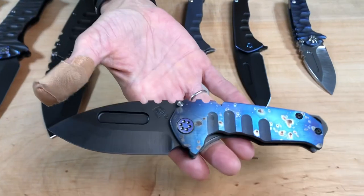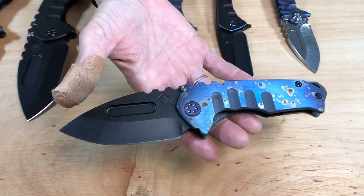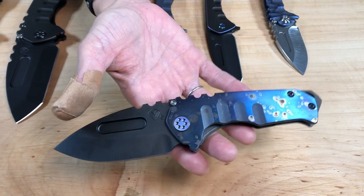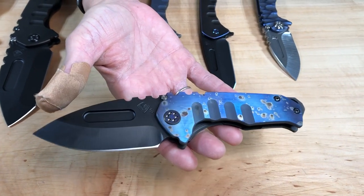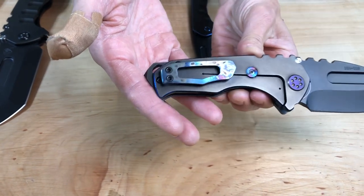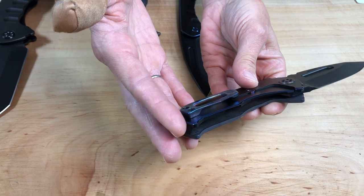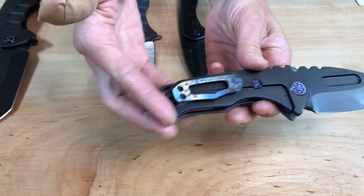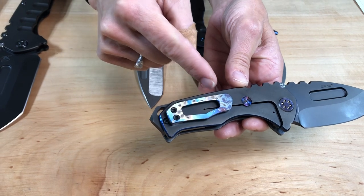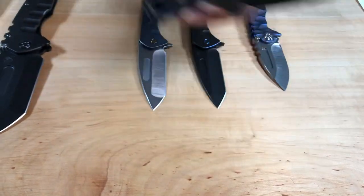I have a Praetorian Genesis T here — S35 PVD drop point blade, faced and galaxy flamed handle. We have flamed hardware, PVD breaker, PVD spring, and blue pinstriping. It's really cool to see that color get pulled out, and a faced and galaxy flame clip. That looks just stunning against the black — it's just a good frame for it. Super cool.